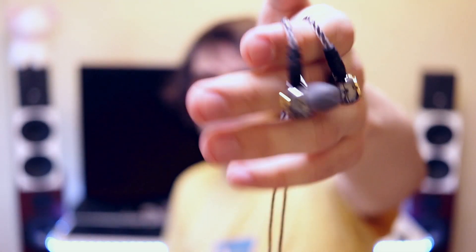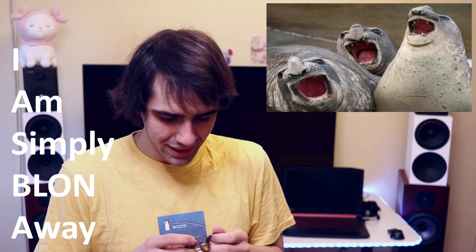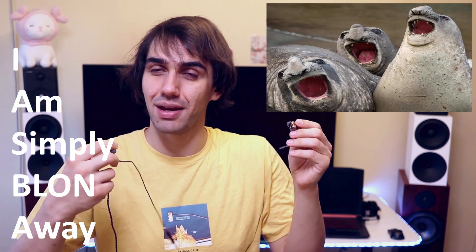You really can't review the BLON BL-05 without noticing how beautiful they look in person — I am simply blown away by their quality. Back when I started being an audiophile, for 45 USD you barely got some plastic IEMs with no detachable cables. The IEMs we got back in the day were pretty terrible in terms of ergonomics — they had void, driver flex, and everything else was not good.